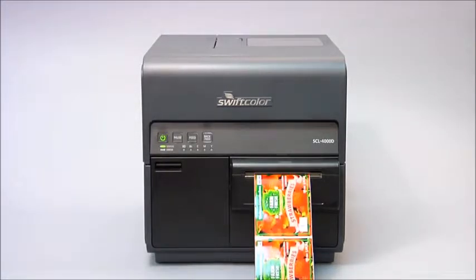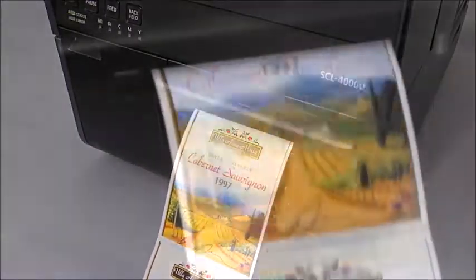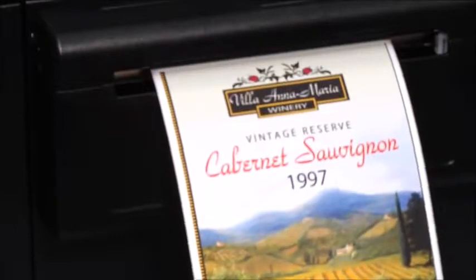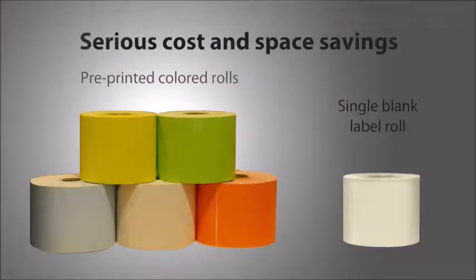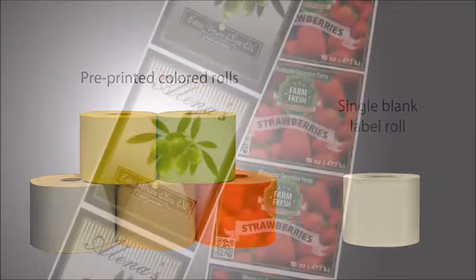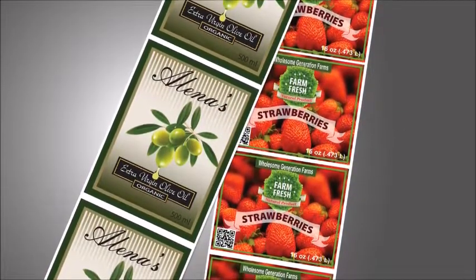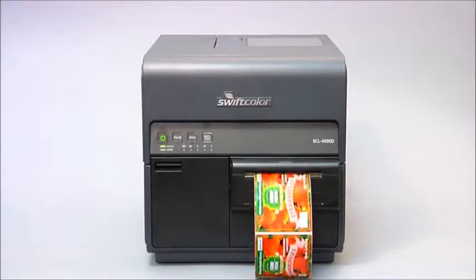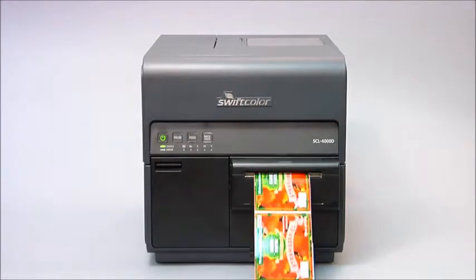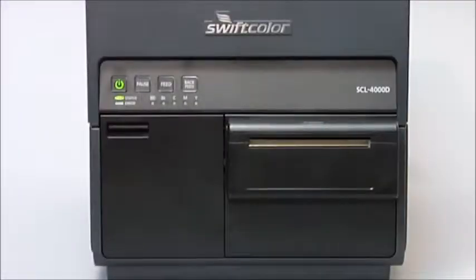With the SwiftColor label printer, you can print on-demand color labels as you need them. There is no need to stock multiple pre-colored label rolls and waste time loading new label stock. Full-color designs are printed on blank white label stock, reducing lead time and waste to a minimum. SwiftColor improves productivity while reducing your costs. Print one label, a few, or hundreds — whatever you need, whenever you need them.